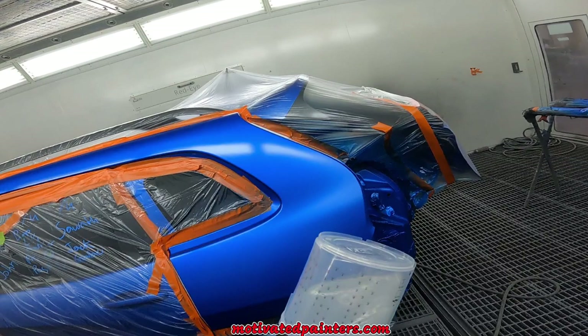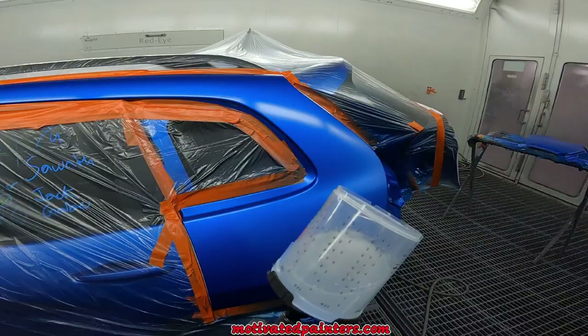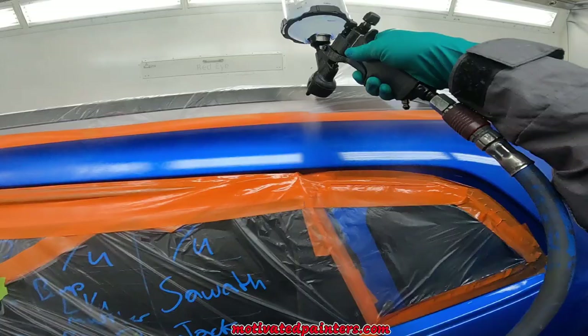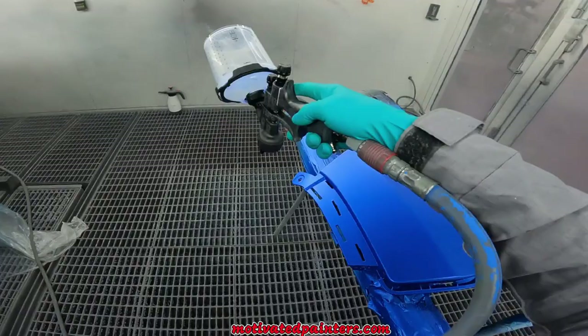EC 520 — what I do is instead of a straight three-to-one-to-one clear, I do three parts clear, one part hardener, and a little bit over half of the reducer — so it's not quite one full part. It gives it a little more body and the gloss retention is really nice.